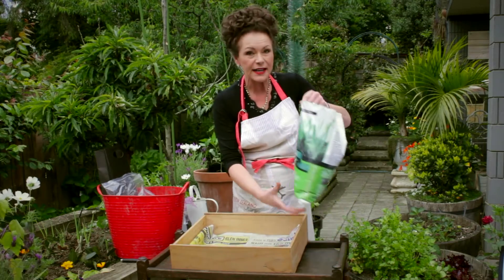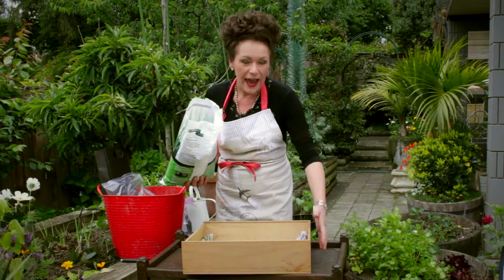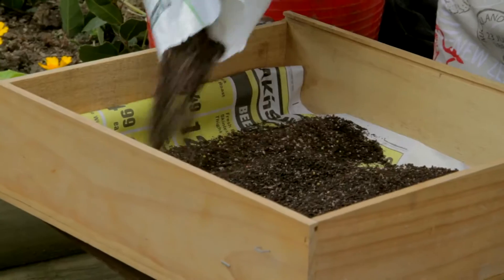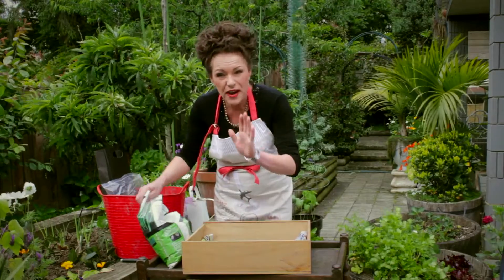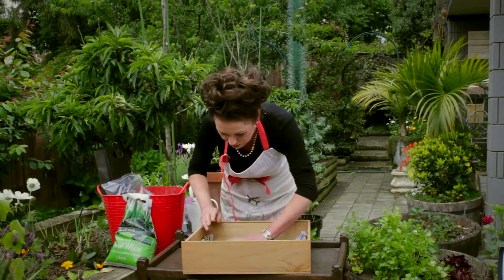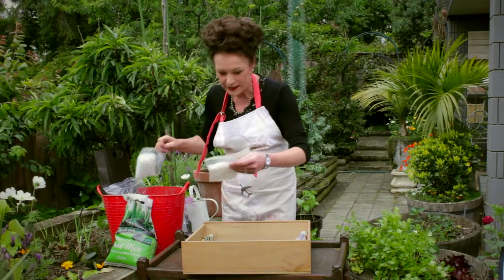I'm going to use some seed raising mix. I've got this lovely box lined with some newspaper and it's got some drainage holes underneath. Just a fine, fine layering of the seed raising mix — the great thing about it is it's very, very fine and it's got a bit of sand in it — so we'll just sprinkle that out like so. Then I've got my tomatoes here.